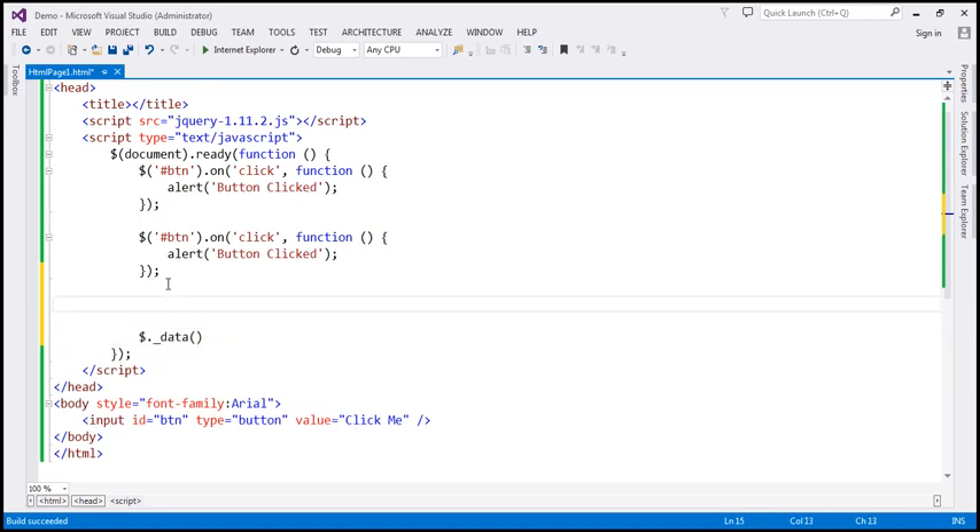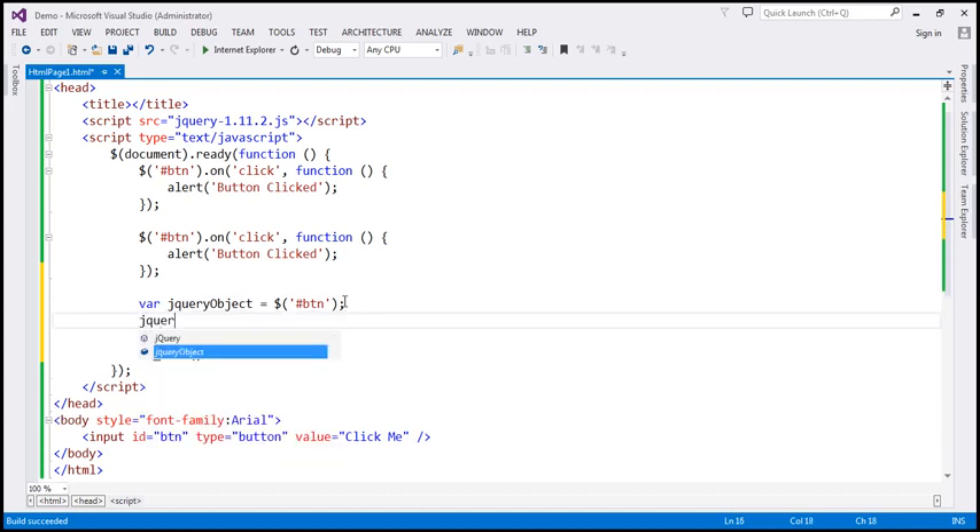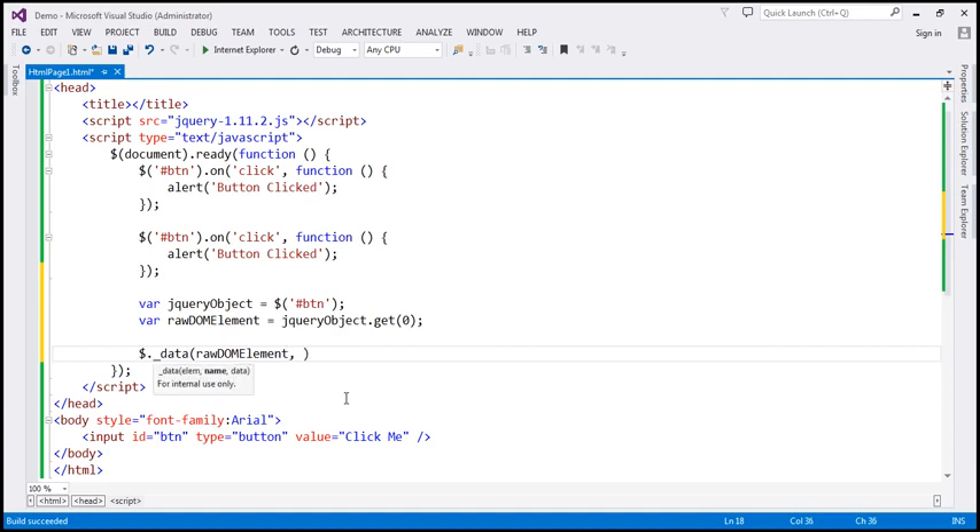When we do something like $('#btn'), this finds the button element, wraps it in a jQuery object, and returns that jQuery object. If you want the raw DOM element, you can use the get() function. Let's create a variable called rawDOMElement equal to what the get() method returns, and pass this raw DOM element to the data() function requesting the events data. Let's store the result in a variable called eventObject.